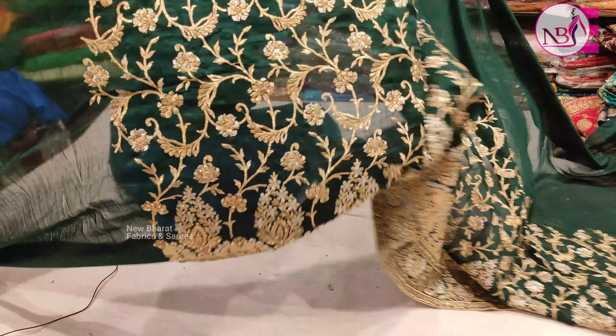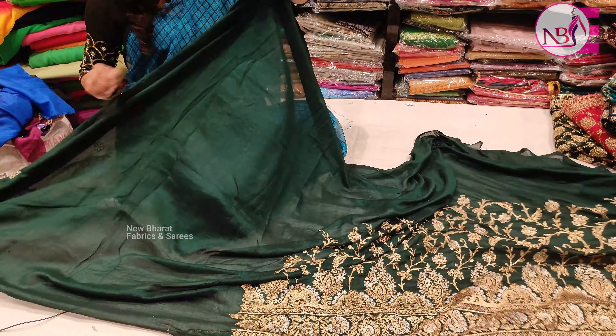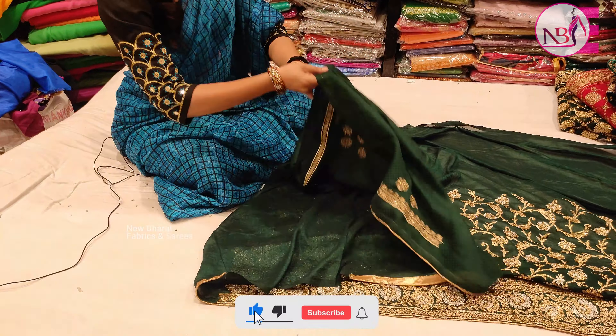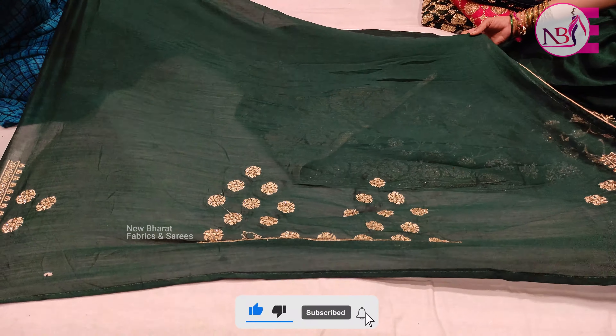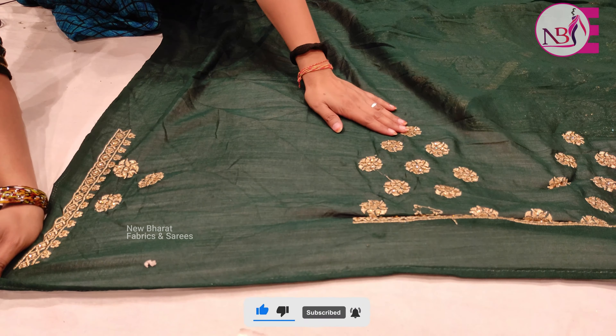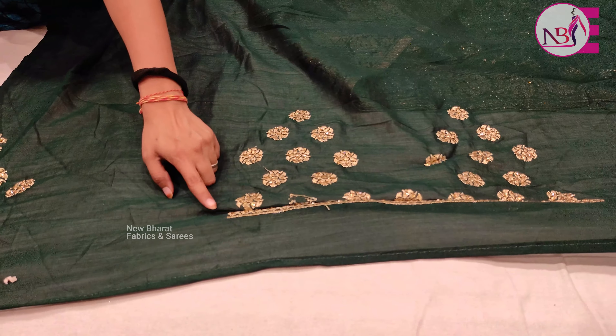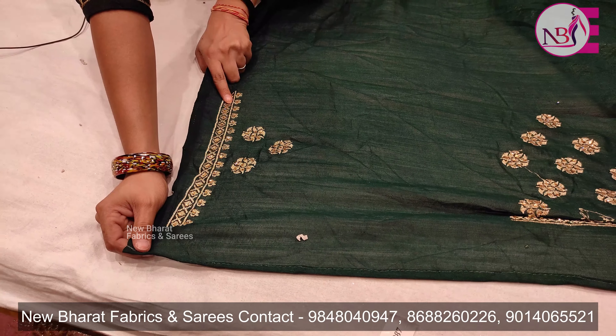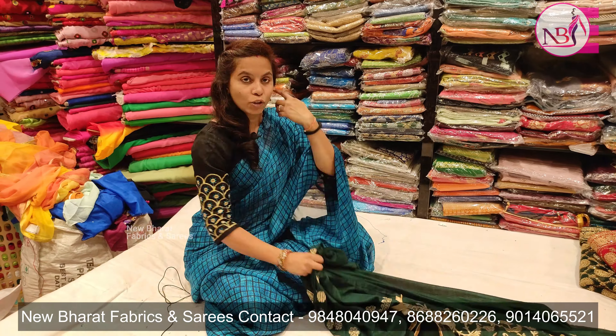This is rich and heavy. This is a blouse — a simple blouse. This has stonework throughout. The price is only 2,900.